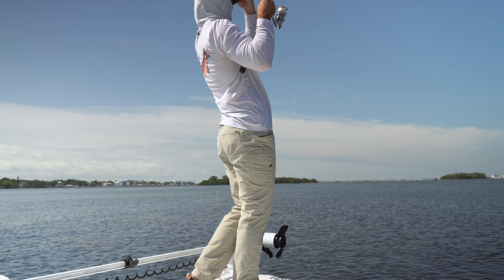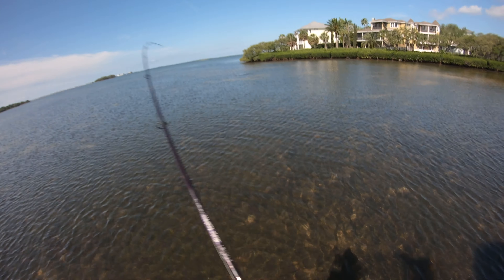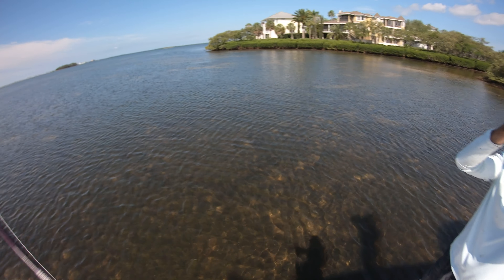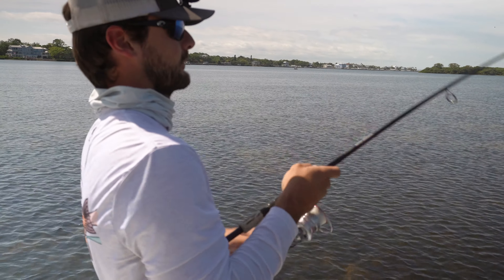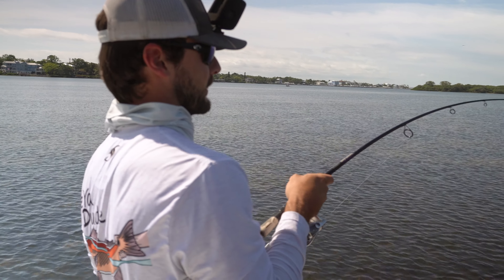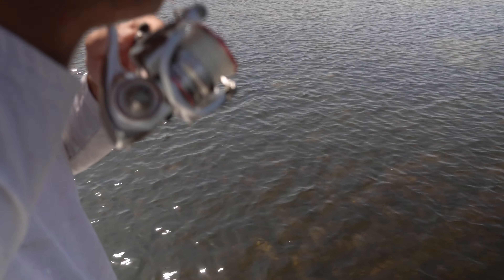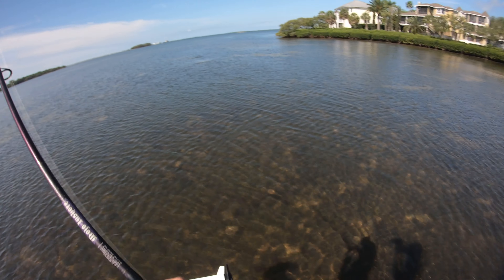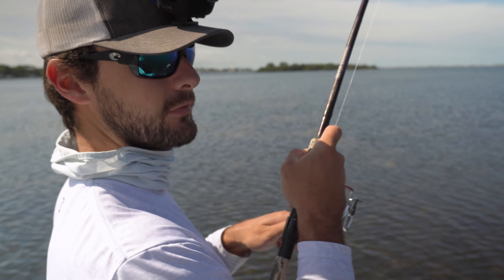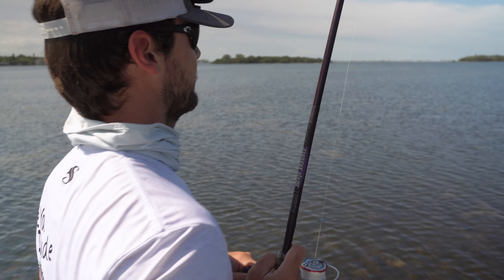Big one! I was just holding my rod — let me take the buff off — just holding the rod and feeling a bunch of tiny little pinfish tapping at it, and all of a sudden the line's going off the reel because I had the bail open just kind of holding on to it. It was a good one. How long did that take — two minutes? Not a bad start to the day.